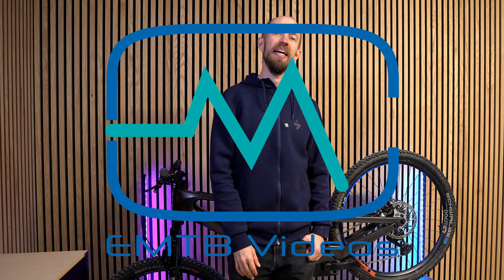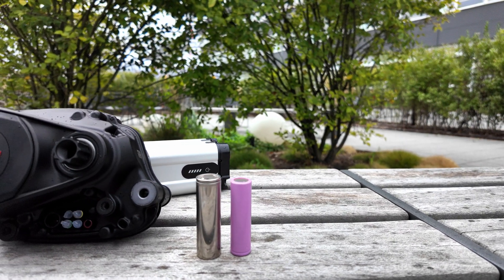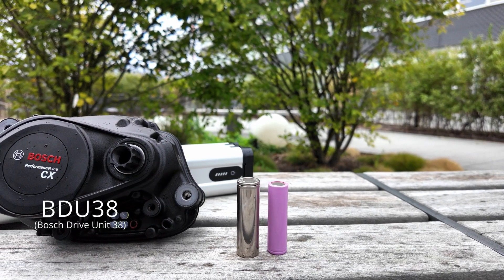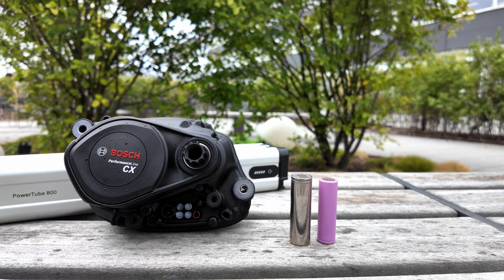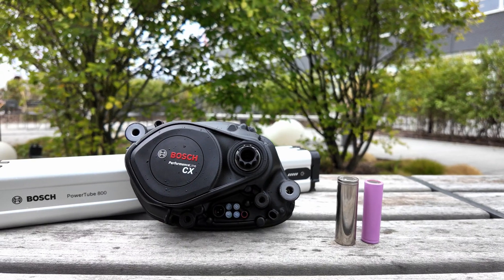Bosch is out with a brand new Bosch Performance CX Generation 5. What Bosch told us at the launch event was it's not called the Generation 5 — and the previous motor, it wasn't called Generation 4. This is the BDU38. I'm not sure it's gonna stick because when looking at press kits and press releases for other bikes, they refer to it as the Generation 5. Anyway, it's a new motor and it's very silent.